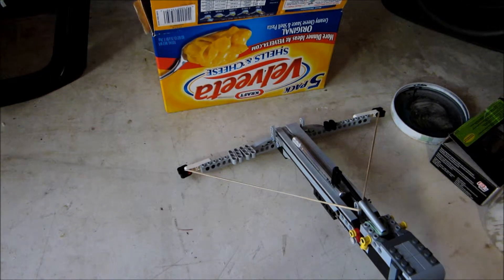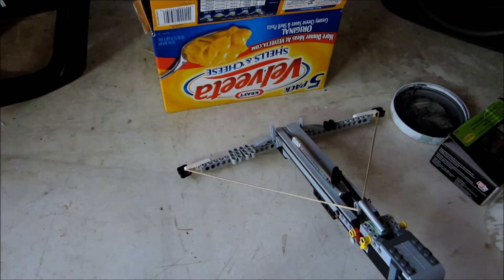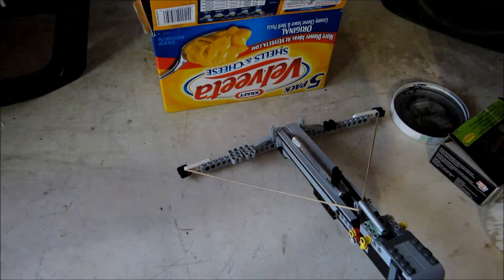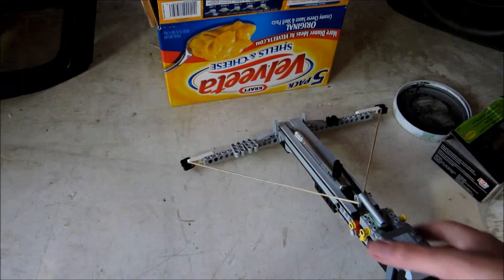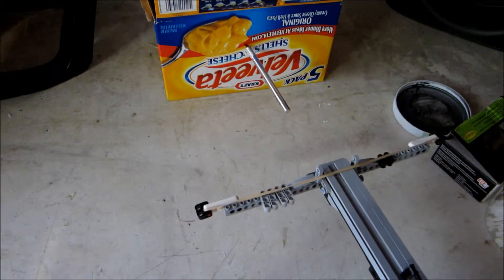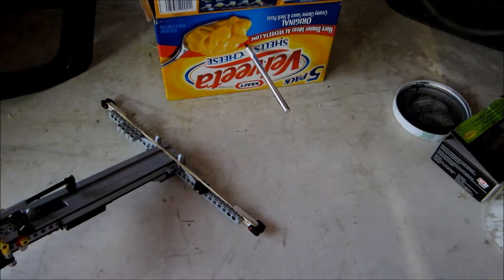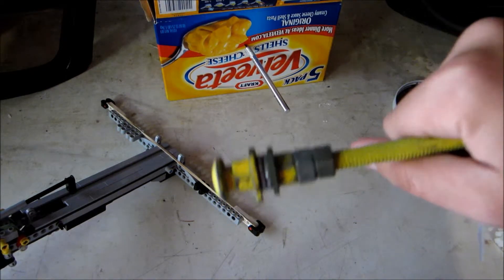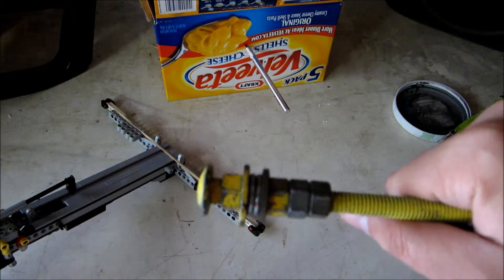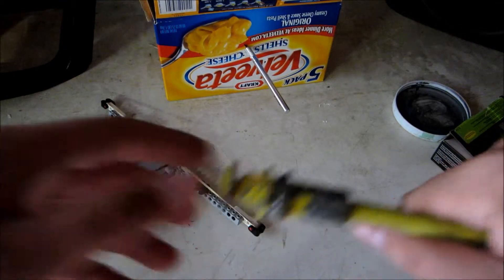Hello guys, this is Johnson 95 again — same day I filmed my trick shot video, actually just a couple hours later. I was sitting here in the garage bored, thinking of stuff to do while shooting my Lego crossbow, shooting razor blades into cardboard. I was thinking about my air cannon — these rounds right here usually go straight, sometimes they tumble, but they go really, really far and really fast, hitting hard enough to go through half-inch plywood.